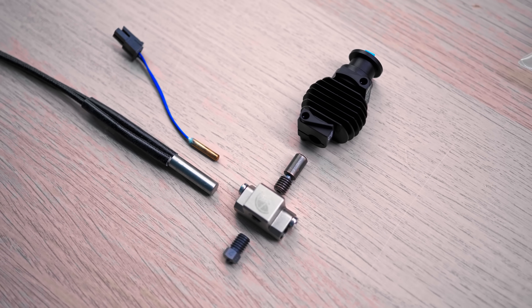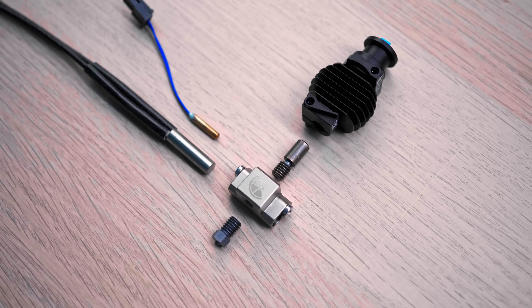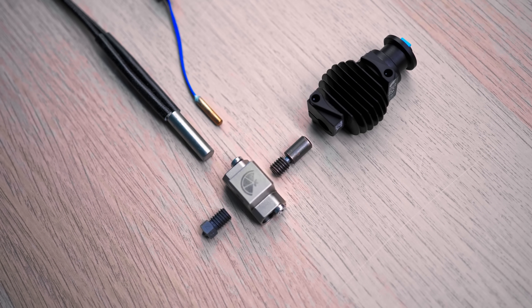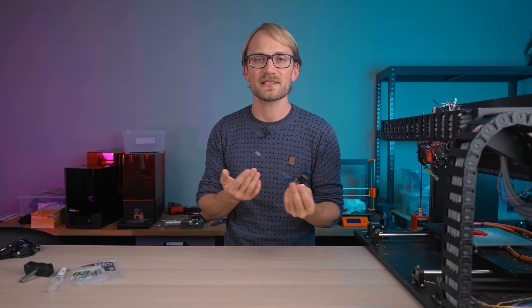This is the Slice Engineering Copperhead, and I think it's the first time a company is really serious about competing against E3D's de facto standard V6 hotend and ecosystem ever since that came out.